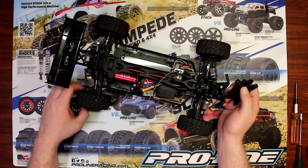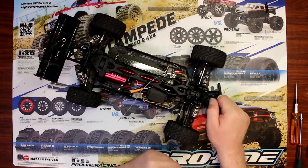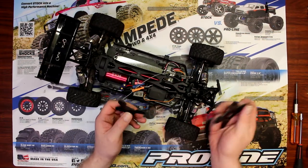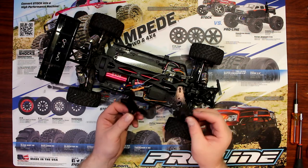Hey guys, welcome to another video by DJS BRC. We have a Mini 8 right here in front of me, and what we're going to install is carbon fiber shock tower front and rear. Let's get started.